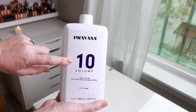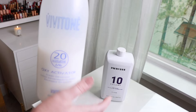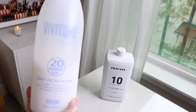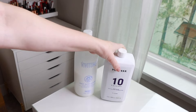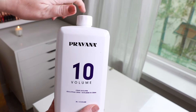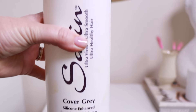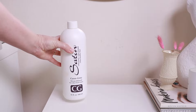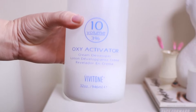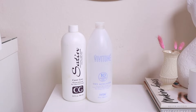The second big change is that I switched out my Wella Color Charm developer for three different brands that I mix and match: Vivitone, Pravana, and Satin Hair Color. For the Satin Hair Color, I use their Cover Gray formula for my roots, which is what I'll use in today's video, and then a Vivitone level 10 for the rest of my hair.